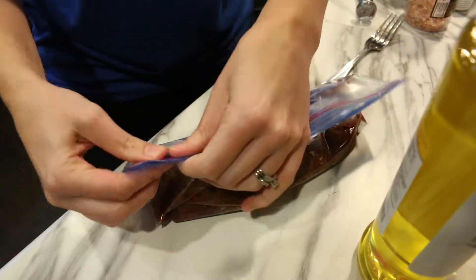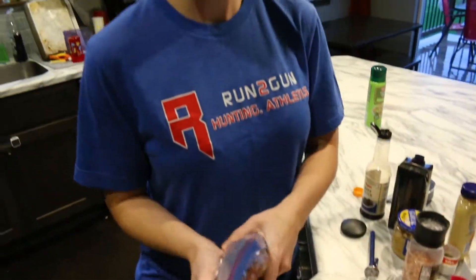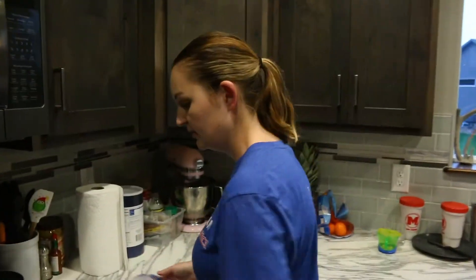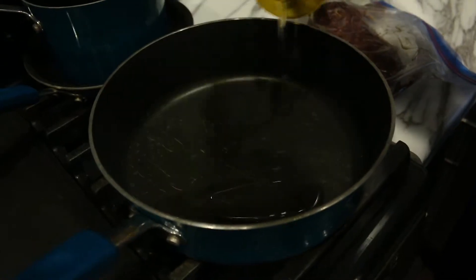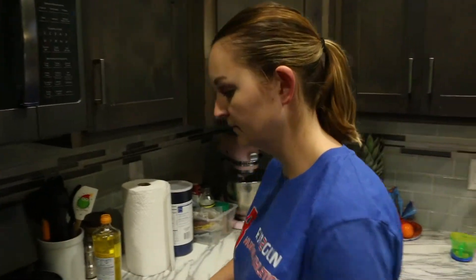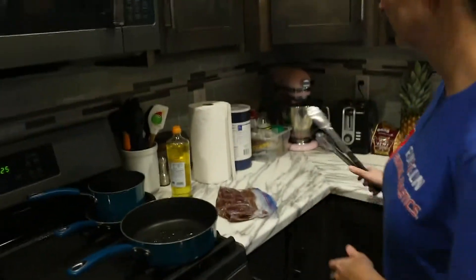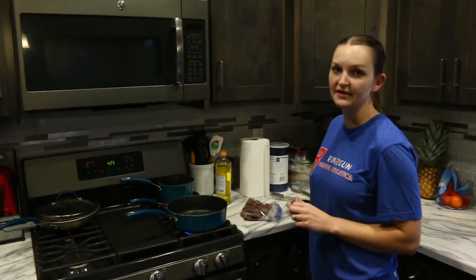Seal it up good, make sure it's covered well. You're going to want to let this marinade for up to eight hours or overnight. We're doing the speedy way today, so we're going to get our skillet ready with a little more olive oil and let it heat up.